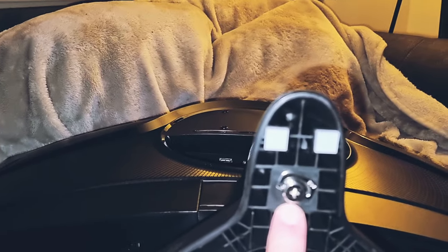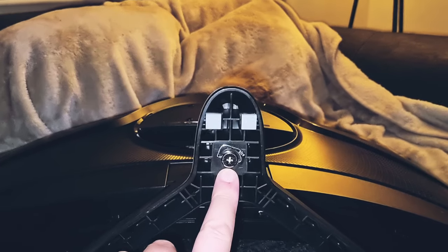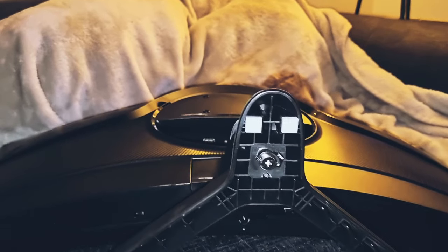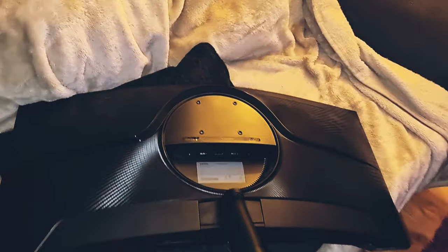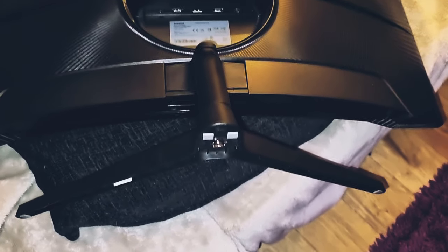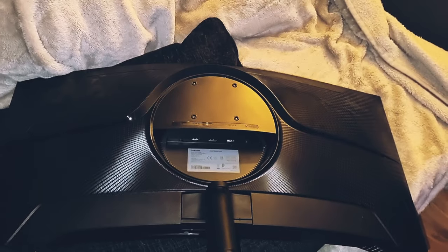Don't be misled by this screw here. When I first saw this, I thought I'd remove this, then remove the foot, and then there'd be some sort of screw. But there's nothing here to actually let you remove it. After a bit of investigation, I found you don't even need to remove the foot to take the standoff away from the main screen unit.